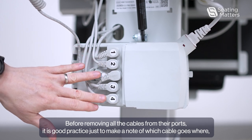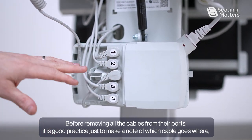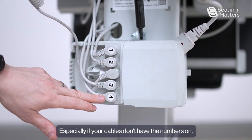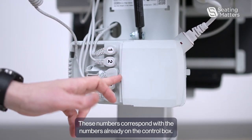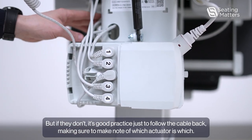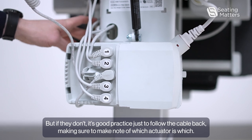Before removing all the cables from their ports, it is good practice to make a note of which cable goes where, especially if your cables don't have the numbers on. These numbers correspond with the numbers already on the control box, but if they don't, it's good practice to follow the cable back, making sure to note which actuator is which.